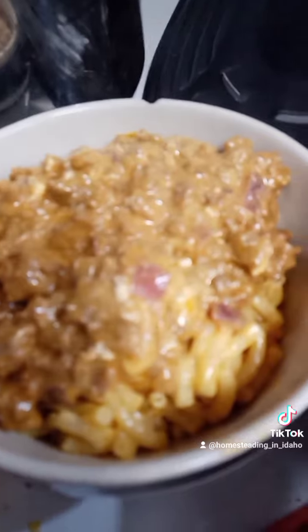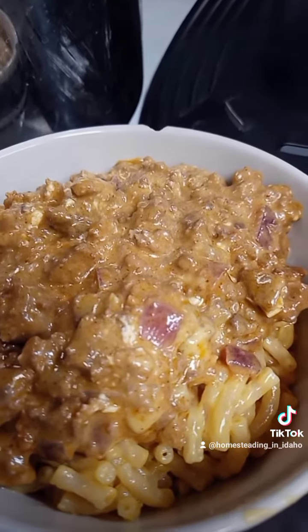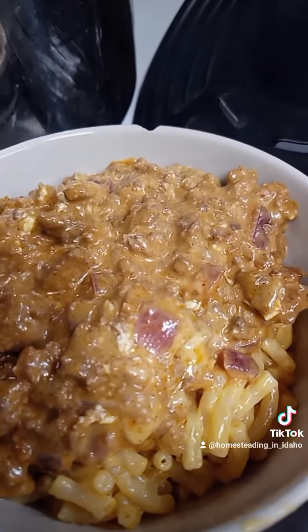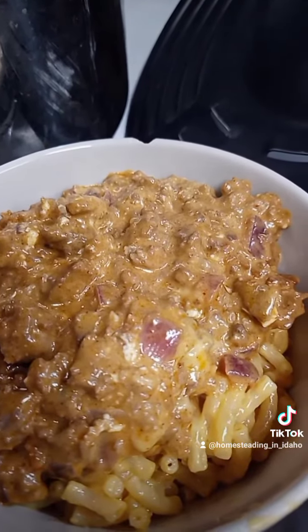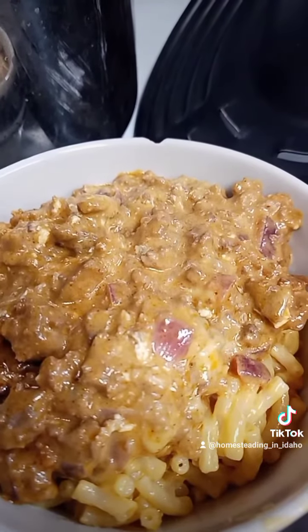There we go — it's like the poor homesteader's version of what Ree Drummond did. Just cheap macaroni noodles, burger with taco seasoning, Velveeta cheese, onion, and the cream cheese I added. If anybody wants, they can toss shredded cheese on top. So there you go — the poor homesteader's version.